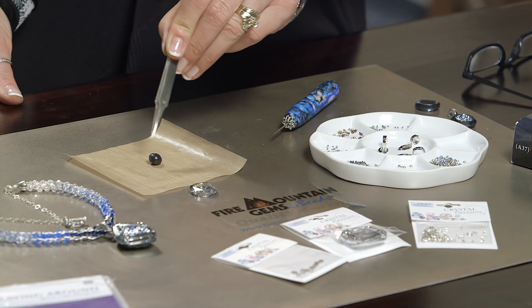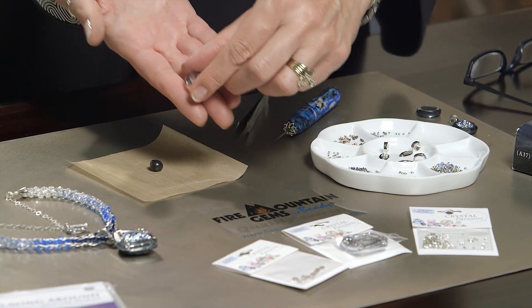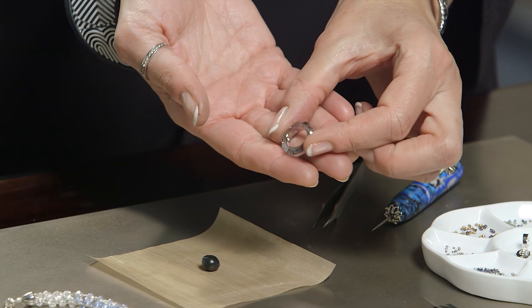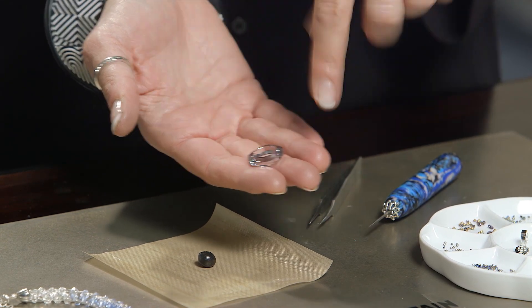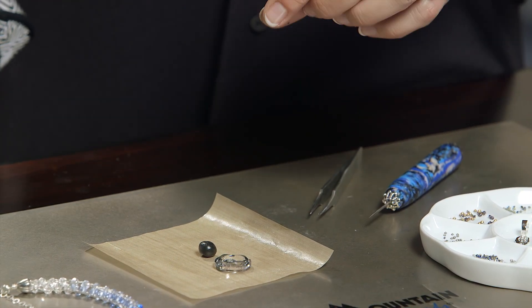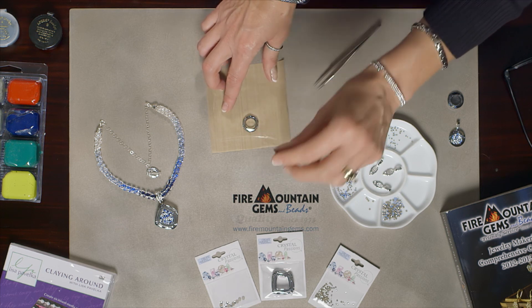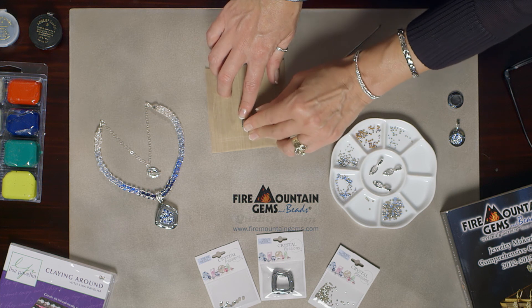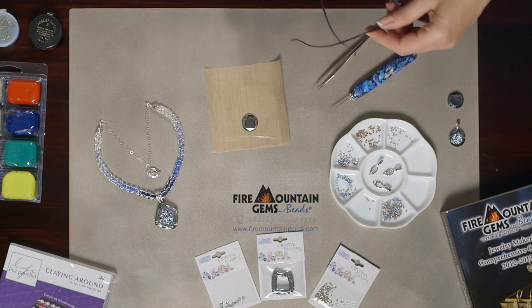So we're mixing up just a tiny little bit. You can see here, I've only mixed up the size of maybe a large pea, and we're going to use it with a 20-millimeter Swarovski Elements Cosmic Crystal Ring. This is one with a foil backing, so it's going to add to the reflection of all the other crystals. I'm setting it right down here on Teflon paper, a non-stick surface that you can also use with metal clays. I'm placing my pea-sized bit of clay in the center and gently pressing down with my fingertip to flatten it, making it a canvas that's going to receive the crystals that will fill the inside of the ring.